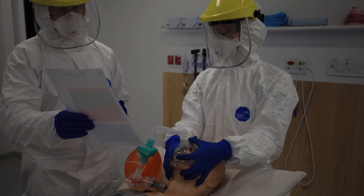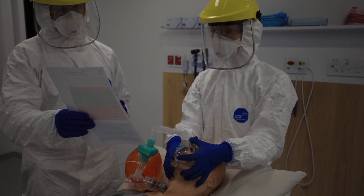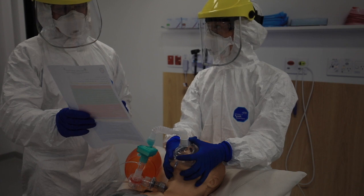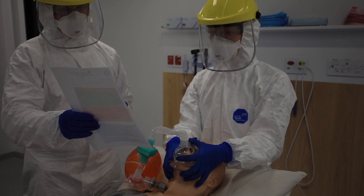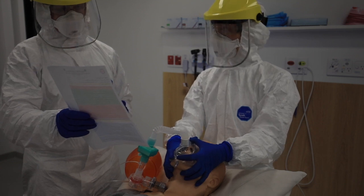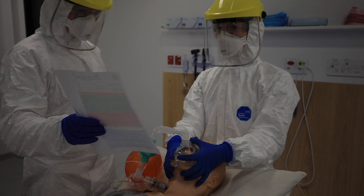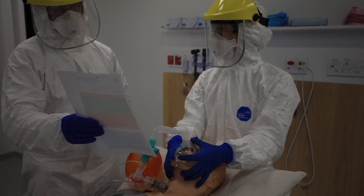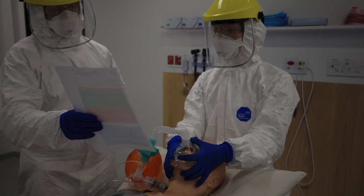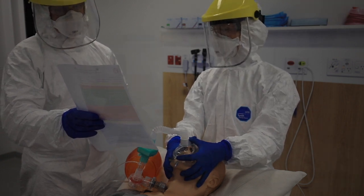Connect the circuit back making sure the HME filter is there, then ventilate — keeping an eye out for any cuff leak. C-Mac comes out with secretion control, going to the dirty area. If we run into any trouble, re-oxygenate using the eye gel — nothing else before that. Gentle bag reminder.